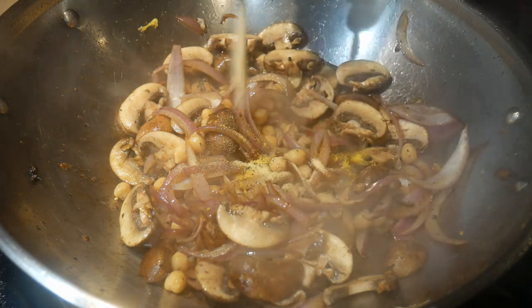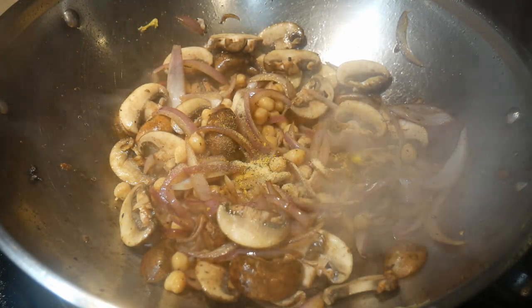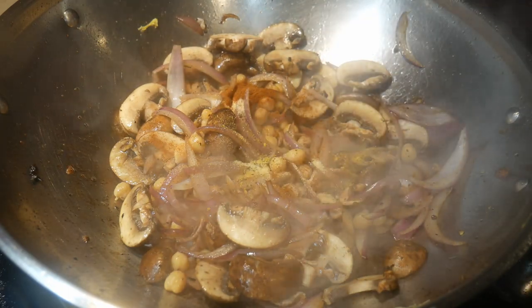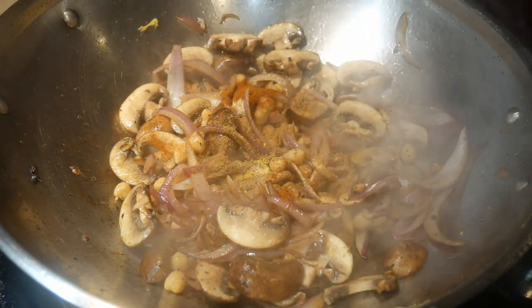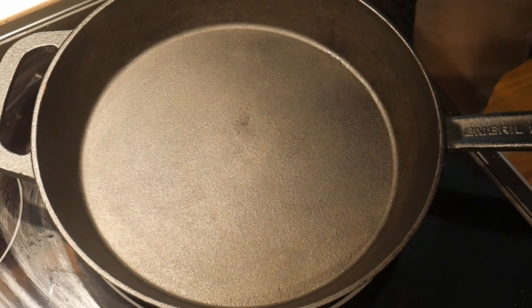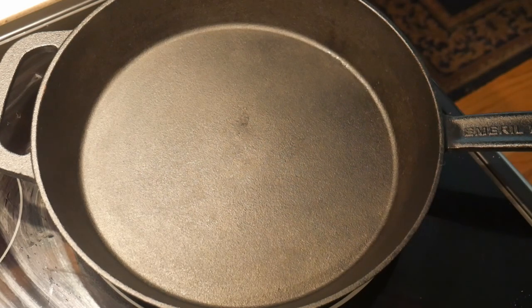For this reason, I decided to dig out the cast iron skillet that I have had for many years, given to me as a Christmas gift. I had no use for it for quite some time, so I had stored it in the basement. I went down, went through my boxes, and found my cast iron skillet.